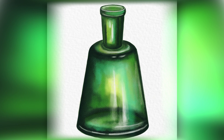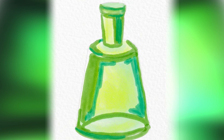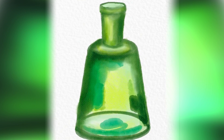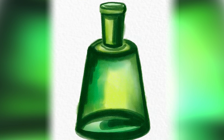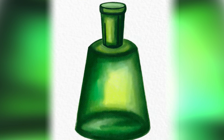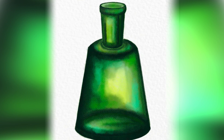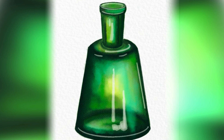Hey friends, welcome back! In this video we will attempt something challenging — we want to paint a glass object using watercolor brushes in Procreate. We want to try to capture shadows and lights and make the glass look sort of transparent. I will use my effortless watercolor brushes for that and a special canvas with watercolor textures.